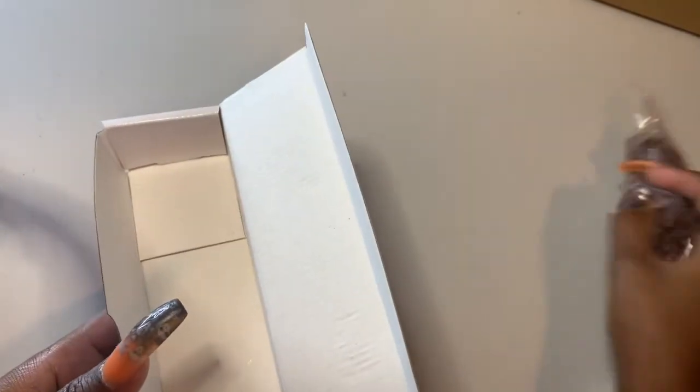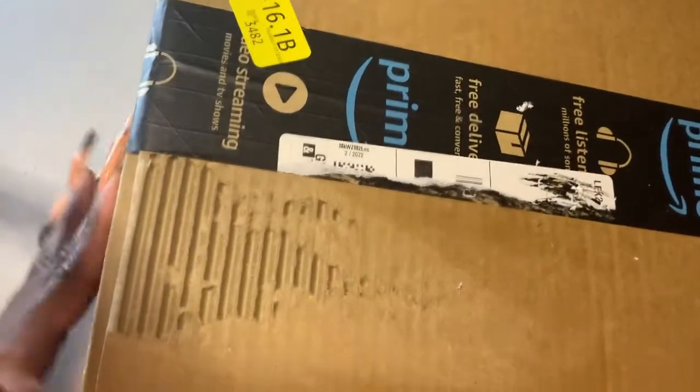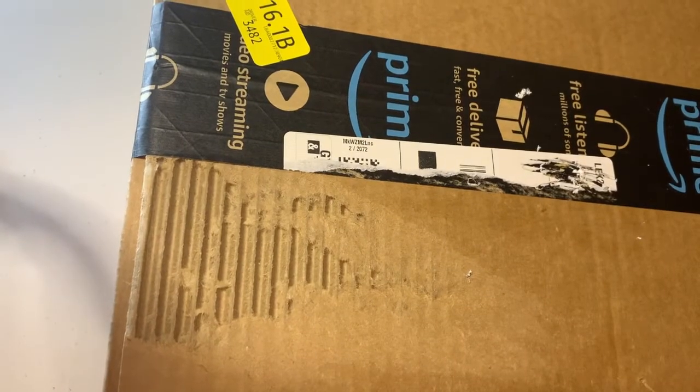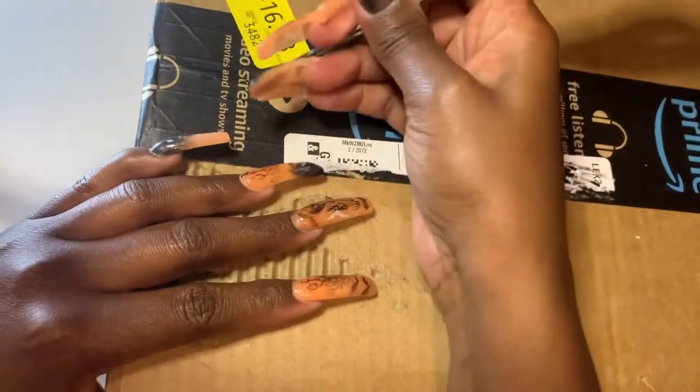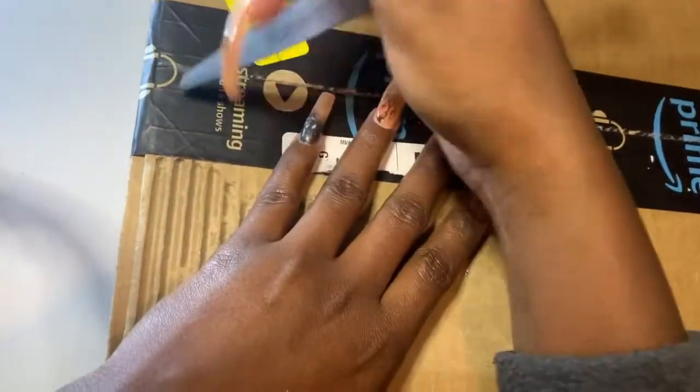Let's move on to our next box. I'm going to package that up nicely and send it back, because I don't think it's supposed to be doing all of that. Jesse didn't do any of that. In this box I know for a fact this should be the nail dust collector. I might just use Jesse to test it out.